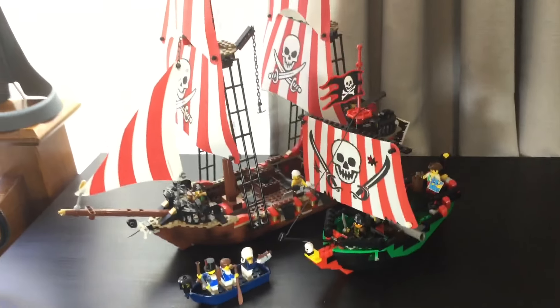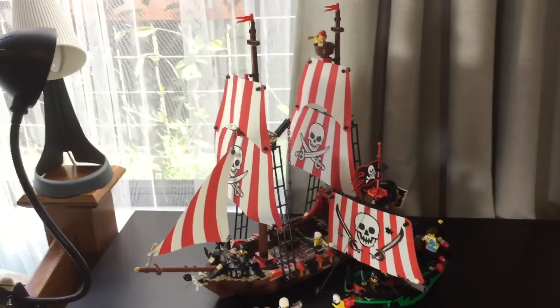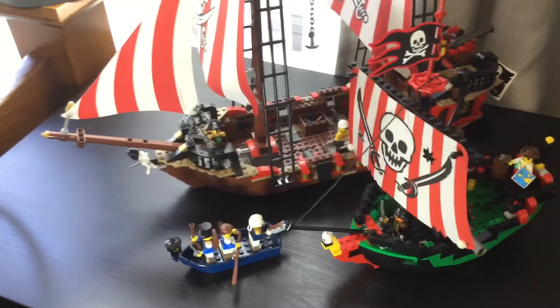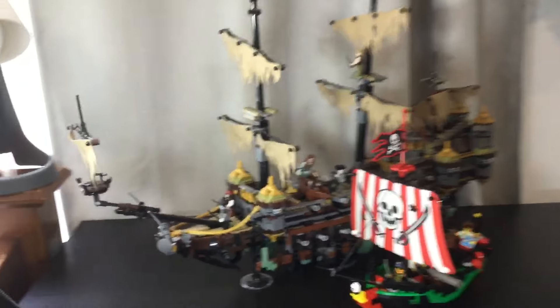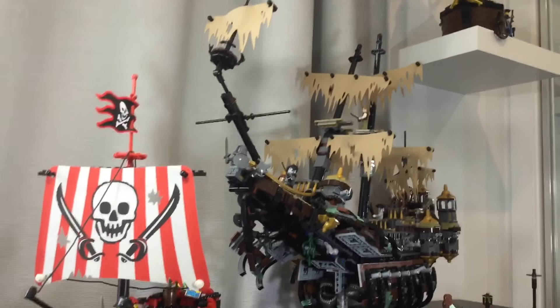Now let's compare it to some modern ones. Here it is next to the Brick Bounty, one of the most recent ones featuring a pirate captain like Redbeard. You can see how next to this ship, the sails are very similar with the crossed swords — it's actually the only other ship that does that. But realistically, scale-wise, it's closer to the rowboat that comes with the set than the actual ship. Here it is next to another modern ship that also has tattered sails, the Silent Mary. This set really looks underwhelming compared to the massive and more realistically toned Silent Mary set. It's also almost big enough to fit on top of the ship — when you open up the Silent Mary to eat other boats, it actually almost looks like it can fit.